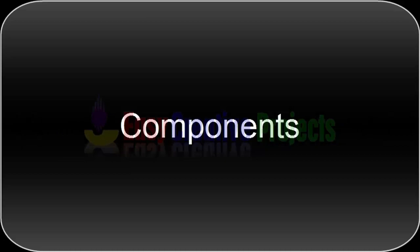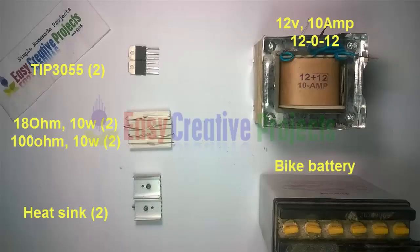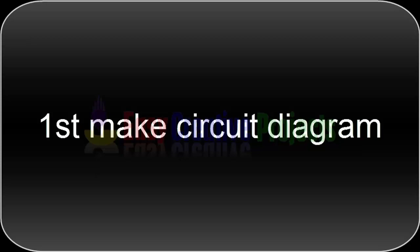For making this project we need some components: two transistors of TIP3055, two resistors of 18 ohm 10 watt, two resistors of 100 ohm 10 watt, a heat sink, a 12 volt 10 ampere transformer, and a bike battery. First, make the circuit diagram.